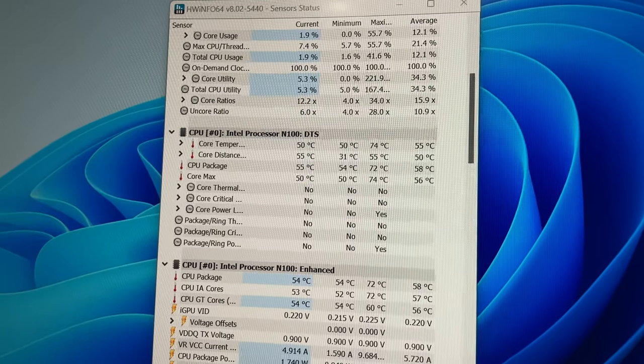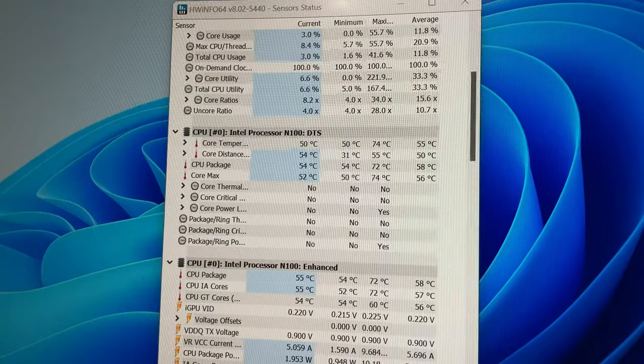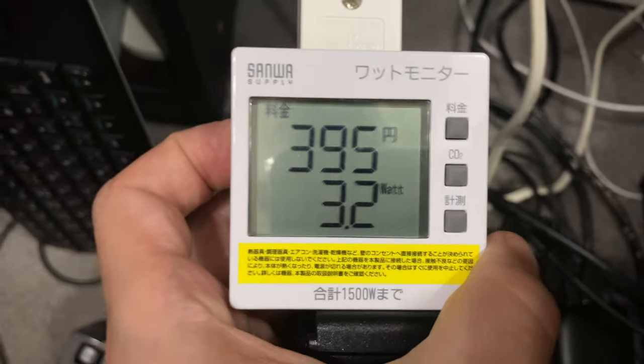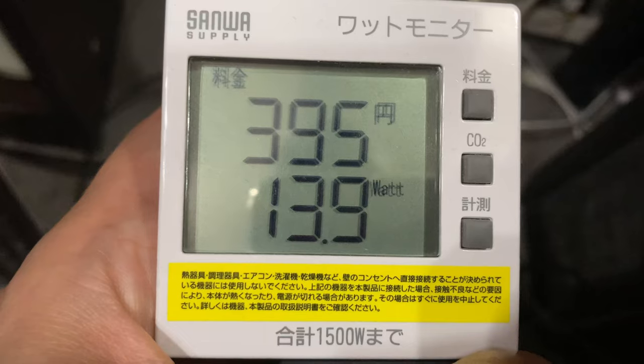CPU temps were at 50 degrees idle and 75 under load, which is great for a system without a fan. At idle it pulls 3 to 4 watts from the wall, and if we put it under load, a bit more.